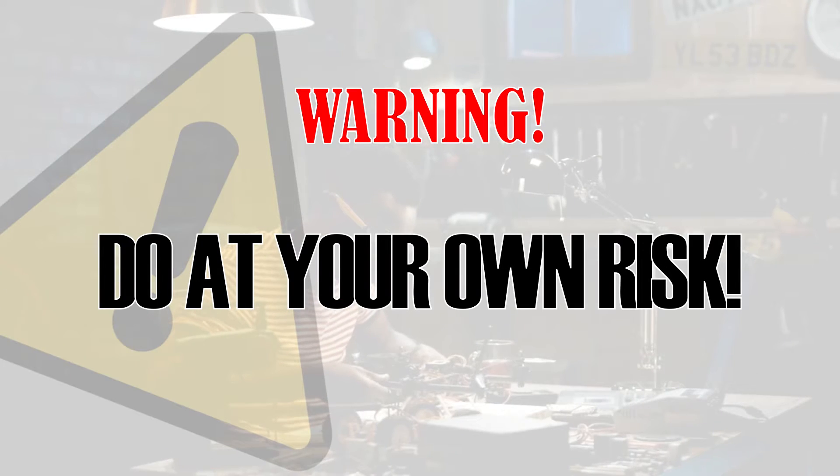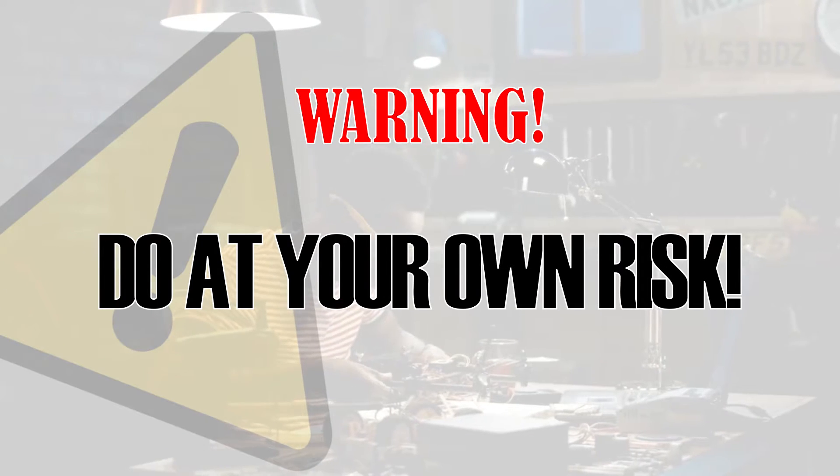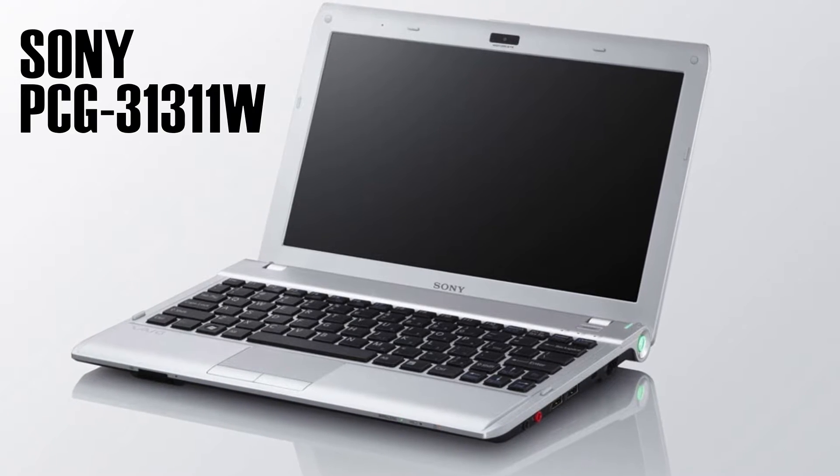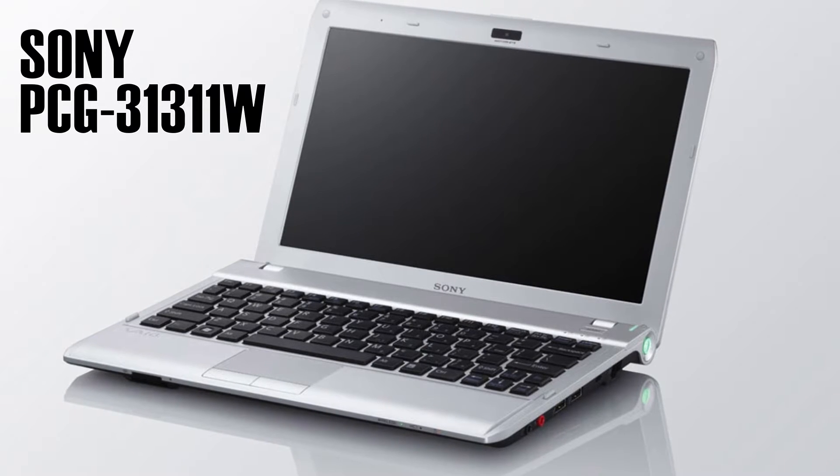Warning: follow these steps at your own risk. On this guide, I'm using an old Sony laptop model PCG-31311W.